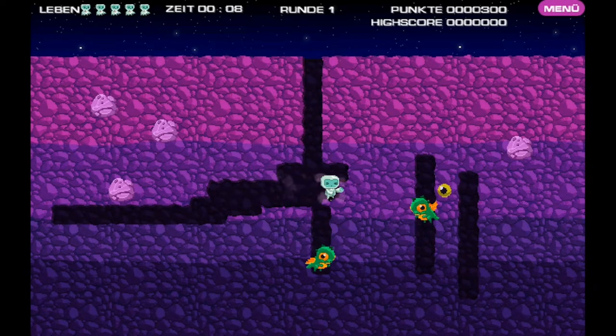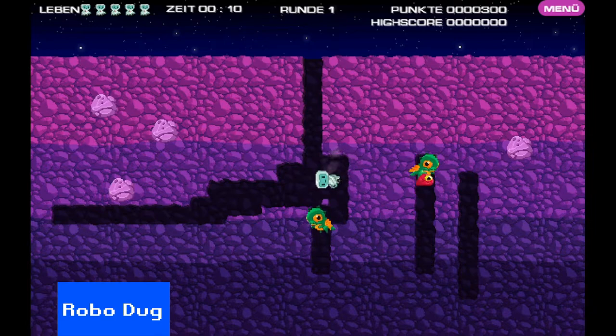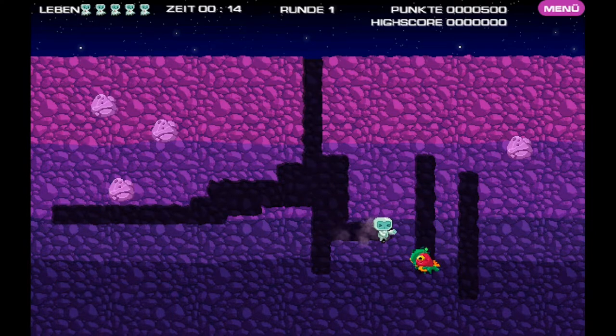RoboDog is a very close clone of Dig Dug — the aesthetic is so close you might be forgiven for forgetting it is a clone. It's just as much fun as the game it's based on. Definitely worth playing if you pick this joystick up.